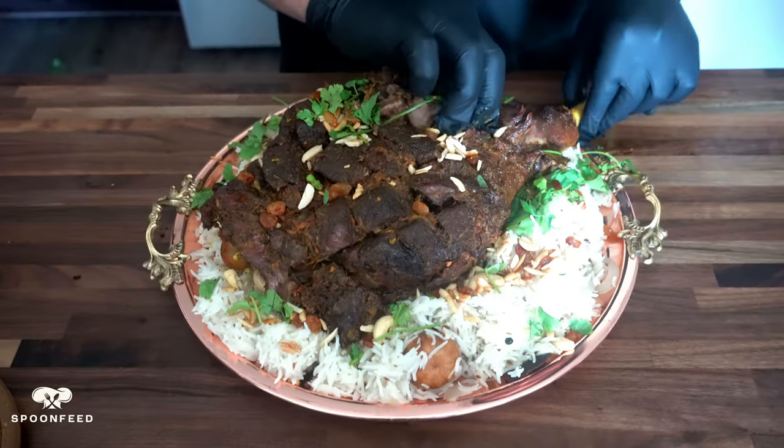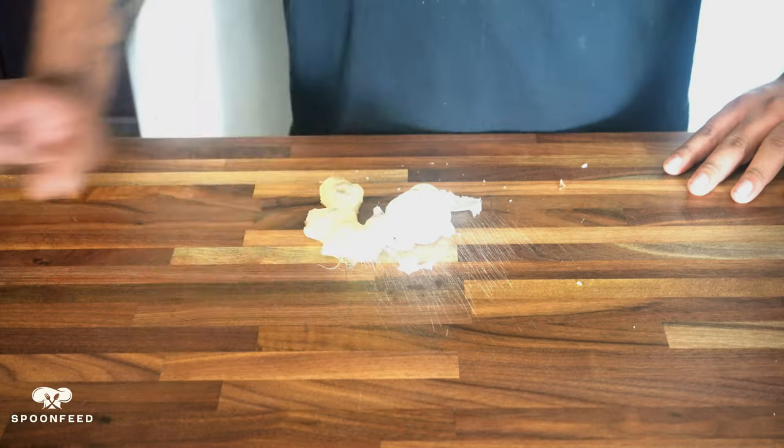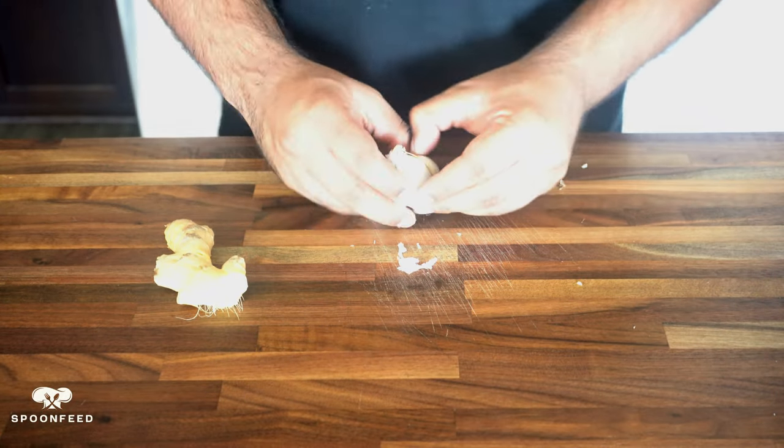Before we dive into the cooking process, make sure to hit that subscribe button and ring the notification bell so you never miss a recipe. And now let's get started with our lamb mandi adventure.